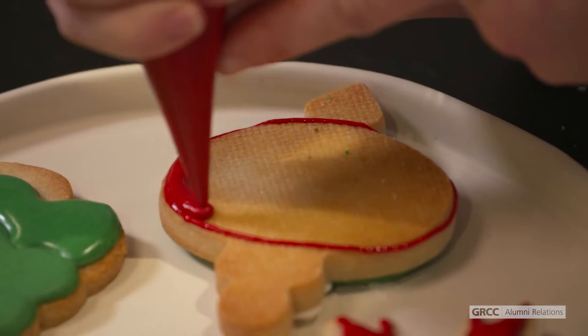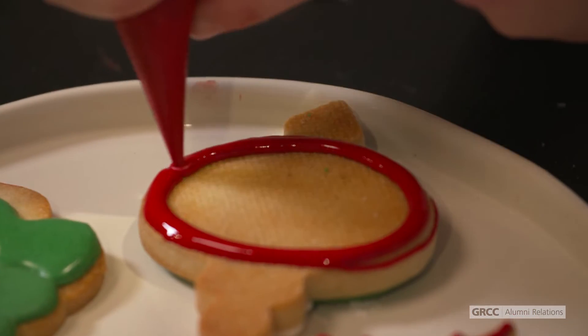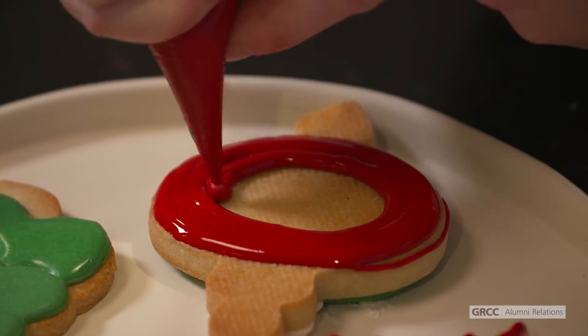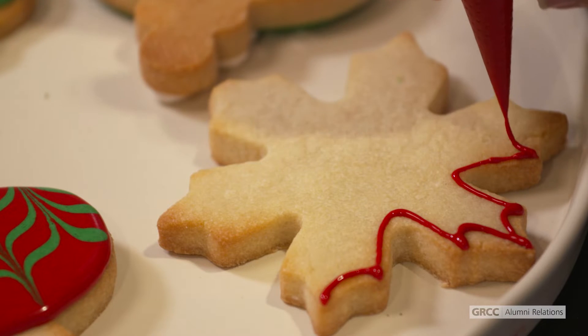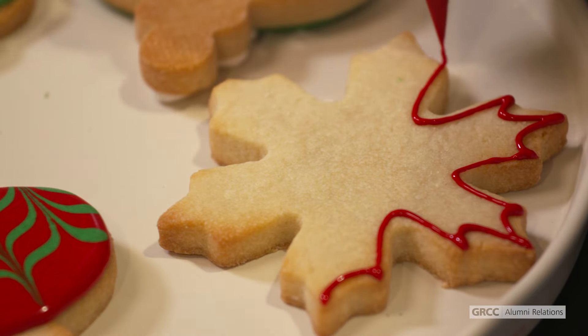What I would start with is taking whatever color icing you want and starting to flood the cookies. Flooding the cookies is the method that we use to get a smooth single layer on each cookie. Before you flood the cookies, we try to create a little barrier so that the icing doesn't fall off the cookie.